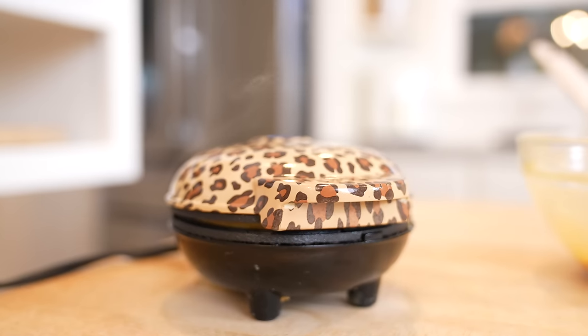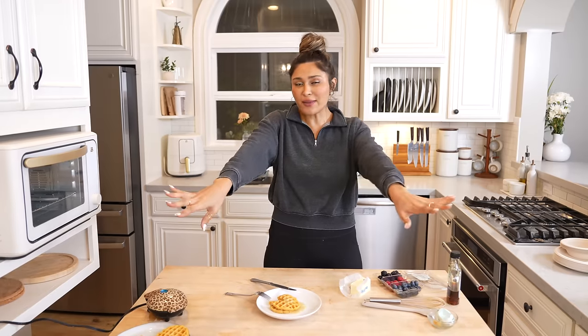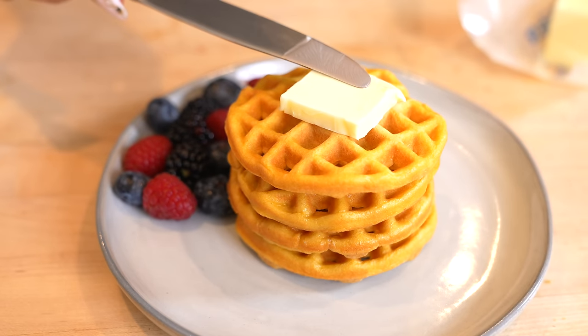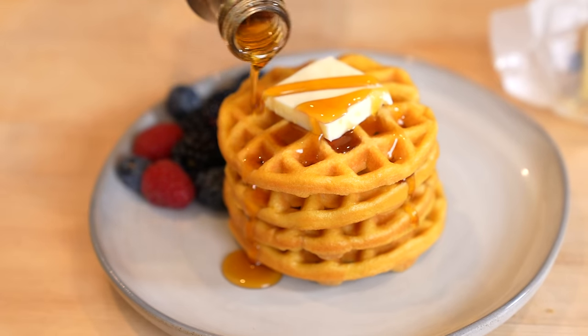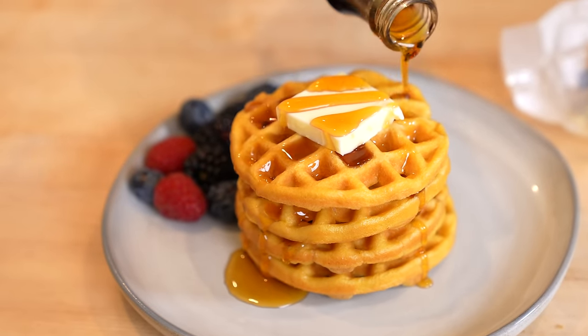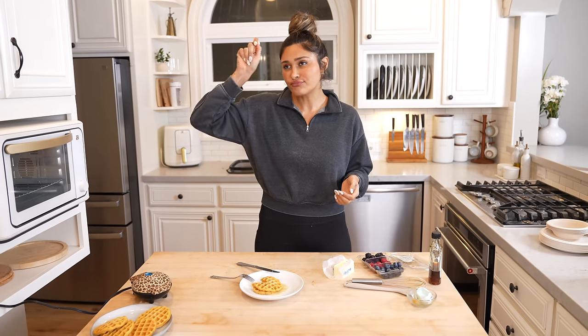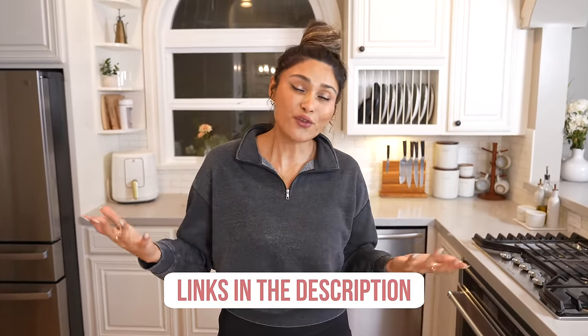These are like tiny in my little mini waffle maker, which I grabbed on Amazon — I'll leave it linked for you because it's a little leopard one. Obviously you're going to eat them however you want, but I just wanted to show you that you could make waffles with just two ingredients that are going to keep you on track. They're going to hit the spot when you're actually craving waffles. They are super clean and nutritious — high in protein, low in calories, low in carbs. They hit every checkbox.